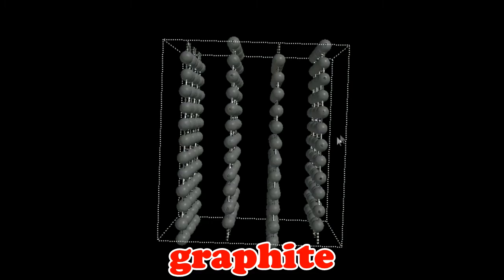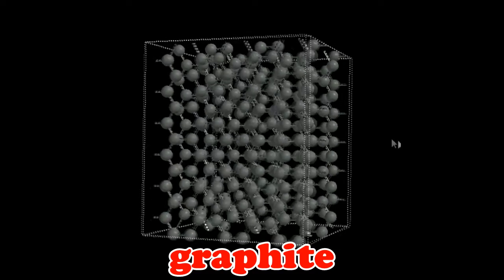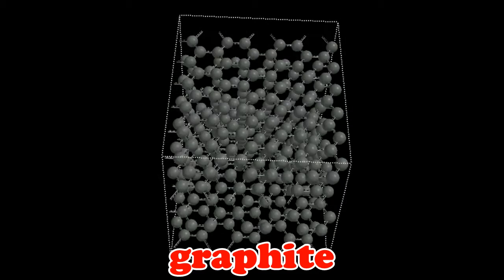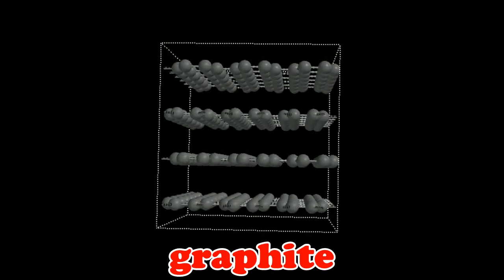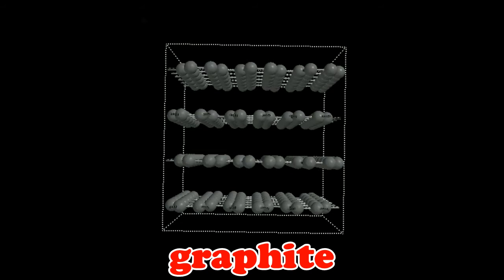Graphite is just a bunch of carbon atoms linked together in a hexagonal arrangement to form stacked sheets of carbon. Thus, it could be that heating a marshmallow with a blowtorch causes the sugar in marshmallows to be chemically transformed into graphite, which is a good conductor. And we know what happens when conductors are placed in the microwave.